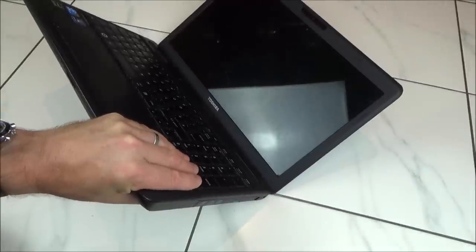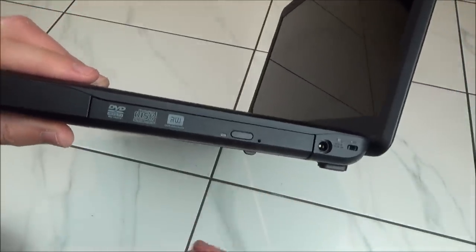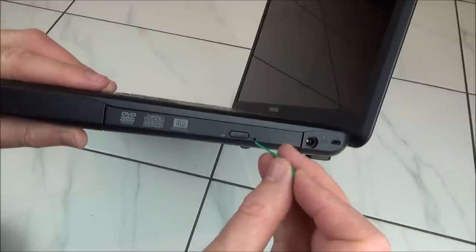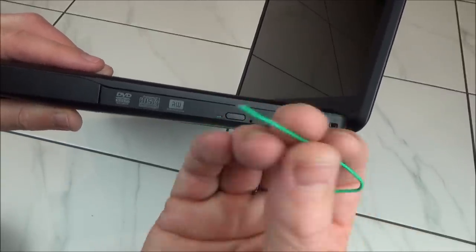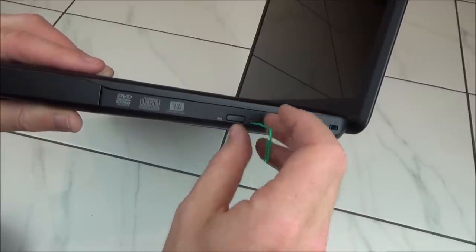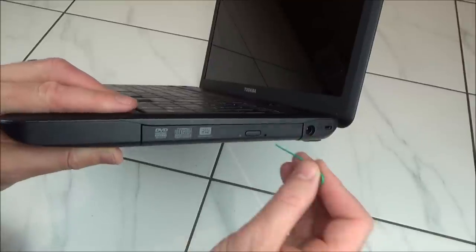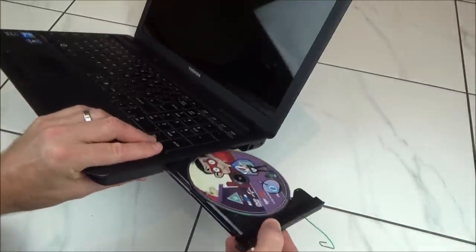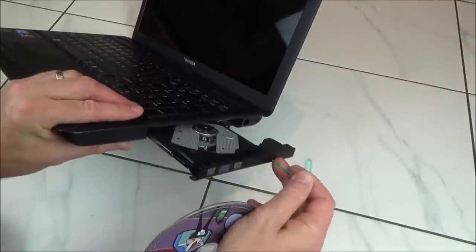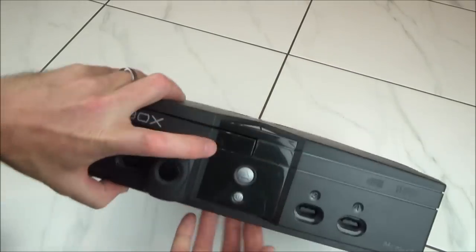On this Toshiba laptop, go to the disc tray and you can see right next to the eject button there is a tiny little hole. Get a paper clip — note that if it has a plastic coating it makes it thicker, so make sure it's dead straight to get it in. Put it in, press, and out the tray comes. Take the paper clip out, push the tray back in, and that's it.